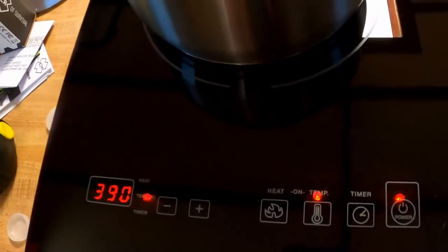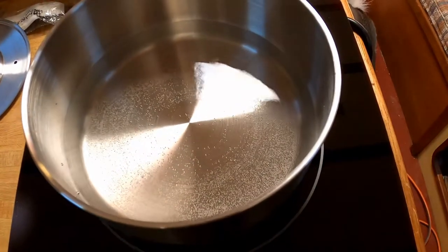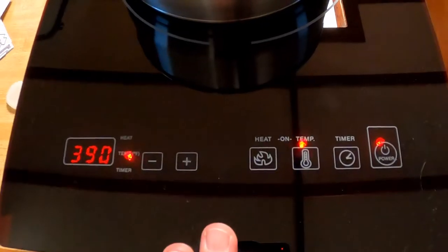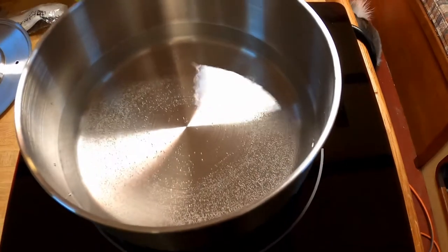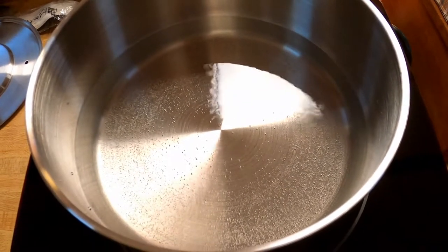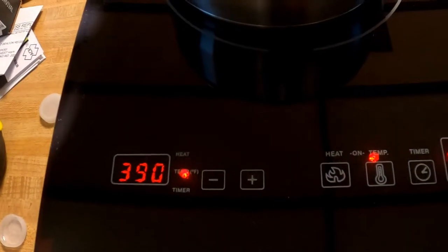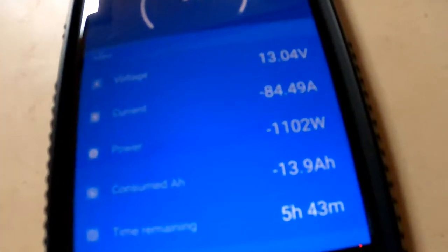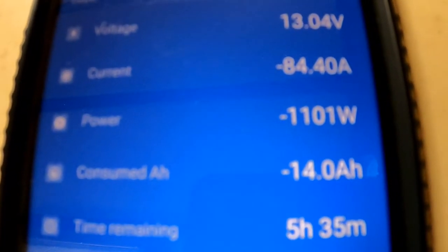These induction burners are 1,600 watts, so the temperature can definitely go higher. We do only have a 3,000 watt inverter, so we couldn't actually run both of our induction cooktops at full power, but we could run them lower than that if we needed to. It'll be interesting to see how long it takes this to boil. We're still drawing around 1,100 watts and we're up to negative 14 amp hours.